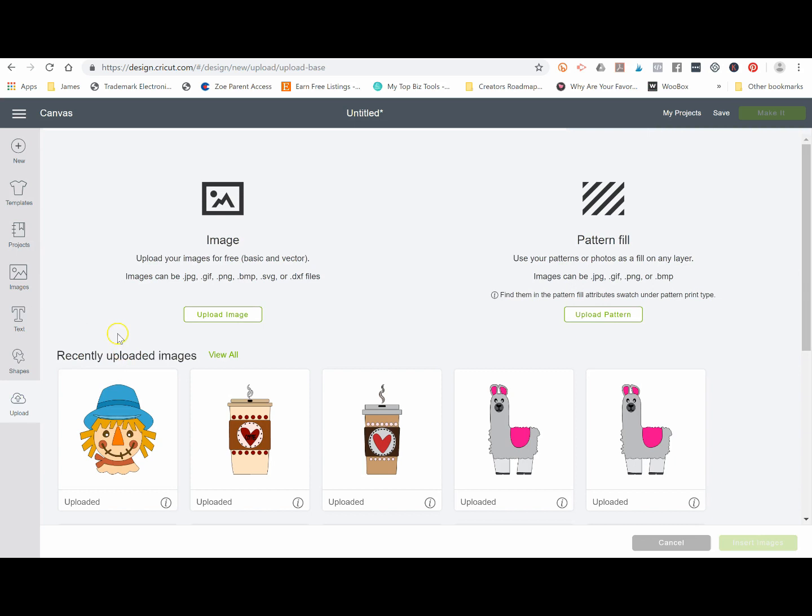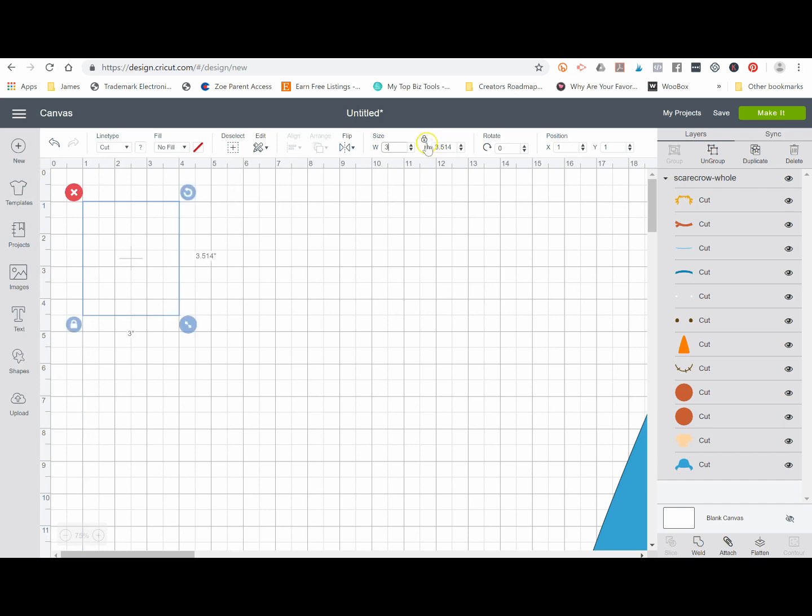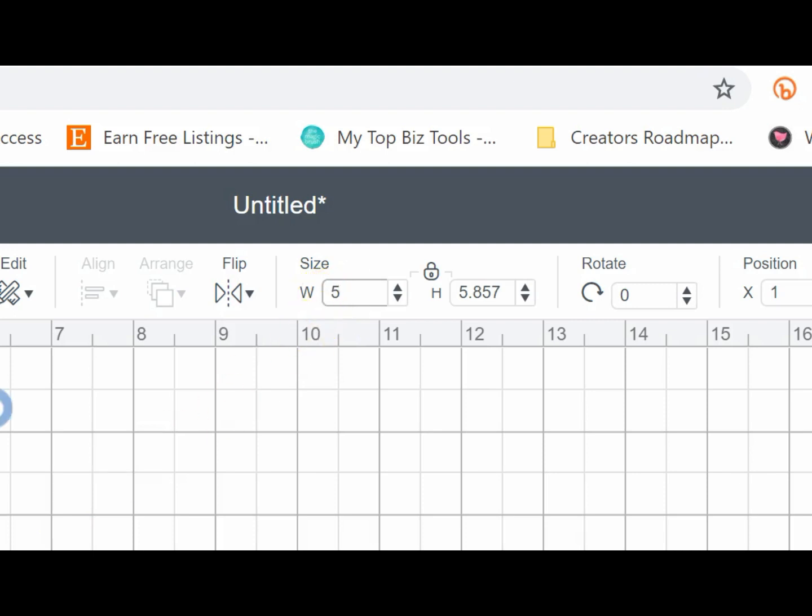The first thing we're going to want to do is upload our image. The image I'm going to upload is this scarecrow, which is the example I showed you when I showed you physically how to line up the vinyl layers. I'm going to click 'Insert Image,' and it imports at a very large size, so I'm going to go to 'Size' and make it pretty small so we can see what we're working with.